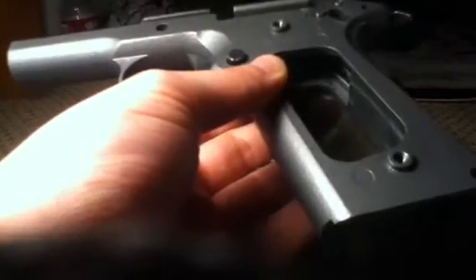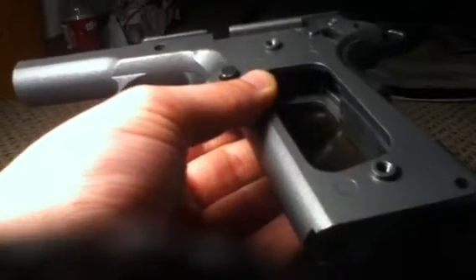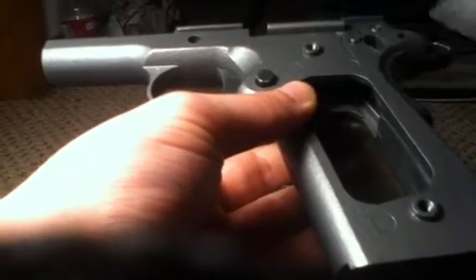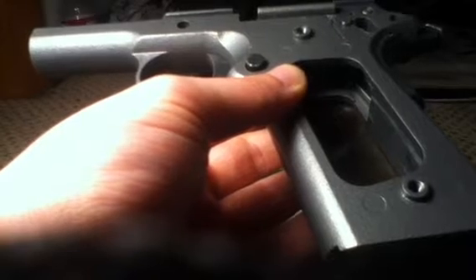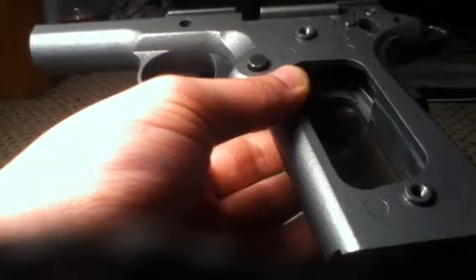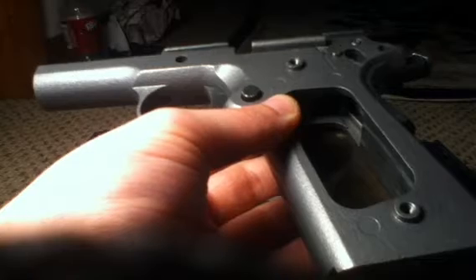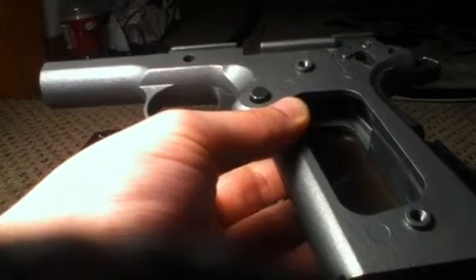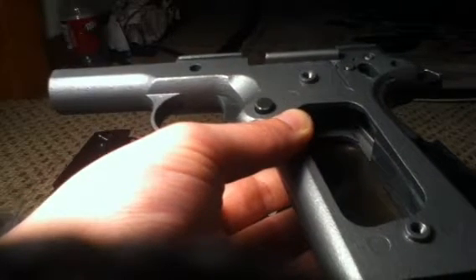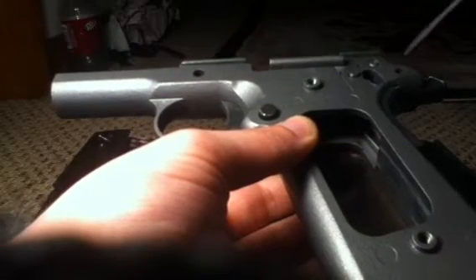Just to clear that up — this hammer is not the original hammer either. The purpose of this rebuild project was to rebuild the original WE 1981 from the original parts. But as you know if you watched the other parts of this rebuild project, that wasn't entirely possible since I lacked a plunger, plunger spring, sidestop, and thumb safety.